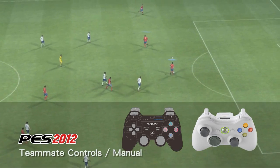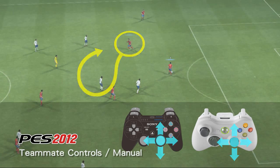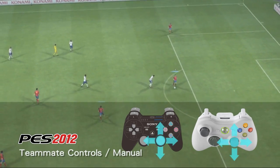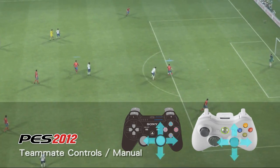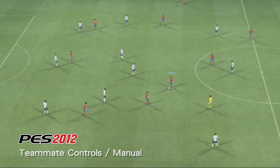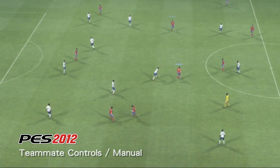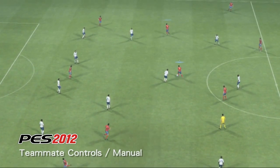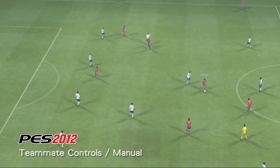Using this option, players can select an additional player off the board using R3 and then run them in any direction using the right analog stick. As we can see here, the system gives you total freedom to control one player and find space with another.